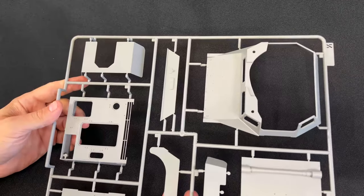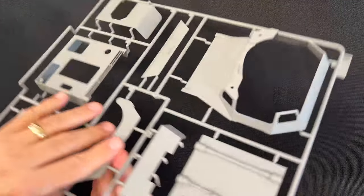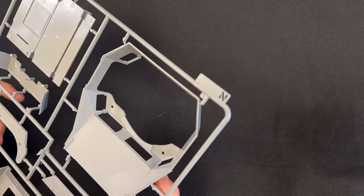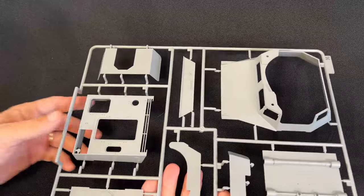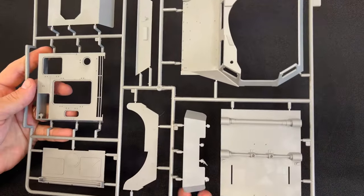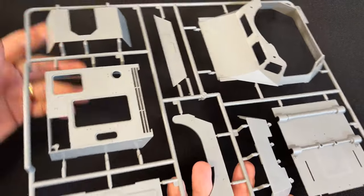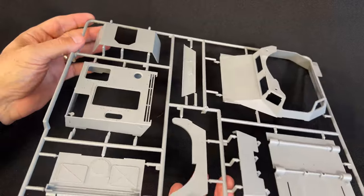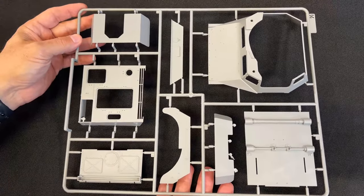We have the upper hull here — this looks a little different from the previous version. So yeah, this looks new as well: we've got our floor, the superstructure, and the rear engine deck. This appears to be a new sprue to convert it to the Panzerjäger 1B.